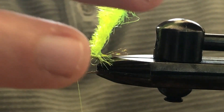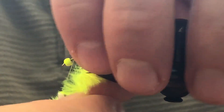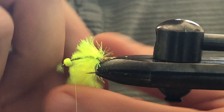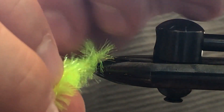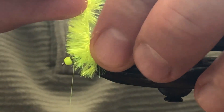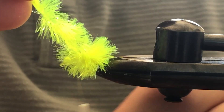When we wrap this, I like to start with everything going in the same direction. Do a thread wrap and push all those fibers back behind you — what ends up happening is you'll form a nice dense body. If you don't fold them back you can see how it splices in the middle, so keep folding that back. Because we're doing the two-tone color, we're going to stop at about the halfway point and tie this off.